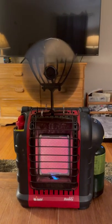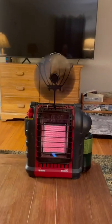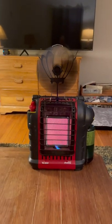So the heat doesn't rise up and you lose that heat — where now you sit right here and I am just like got warm air blowing on me. Love it.